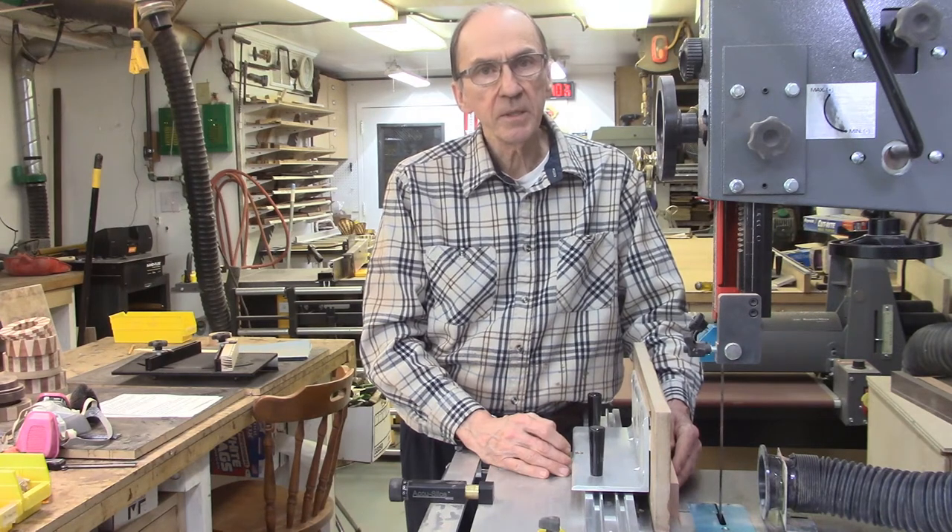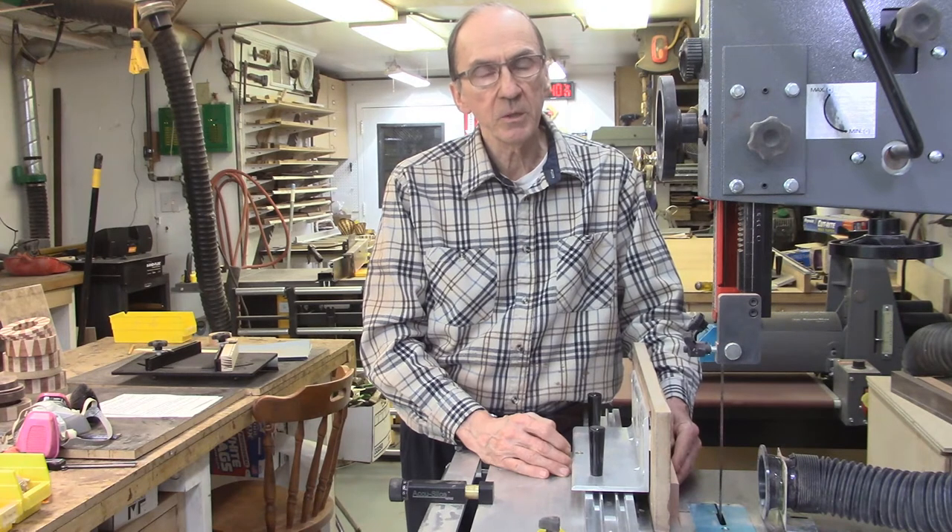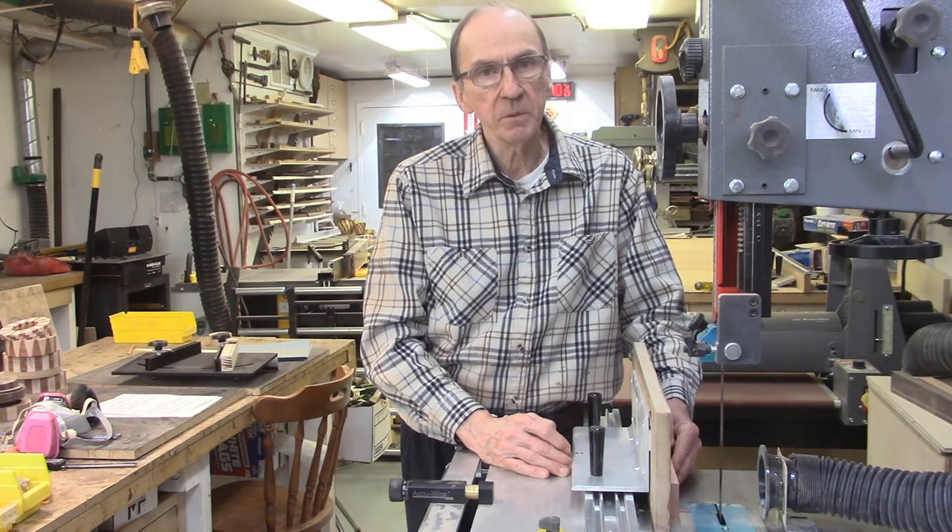This video will describe the procedures to check the alignment of the bandsaw blade relative to the miter bar slot, correct any potential issues, and provide for the optimum performance of the AccuSlide and AccuWed systems.